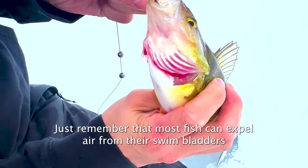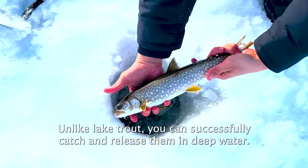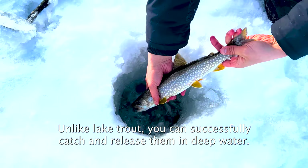Just remember that most fish can't expel air from their swim bladders and won't survive being pulled up from 30 feet or more. Unlike those species, you can successfully catch and release lake trout in deep water.